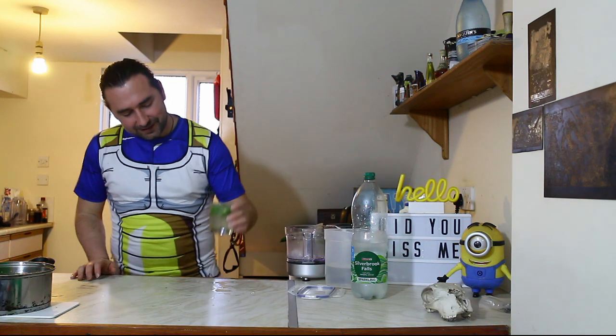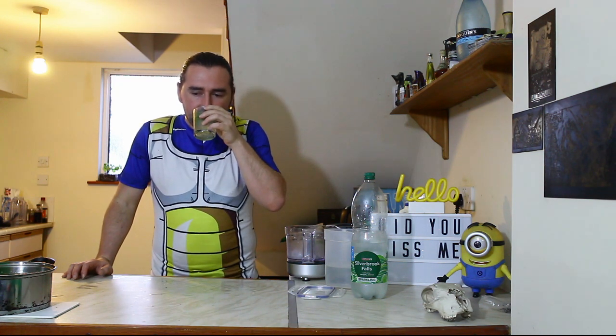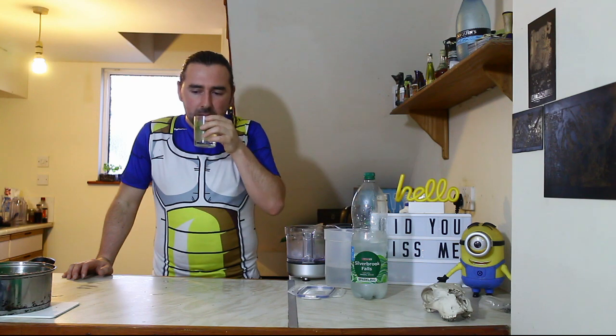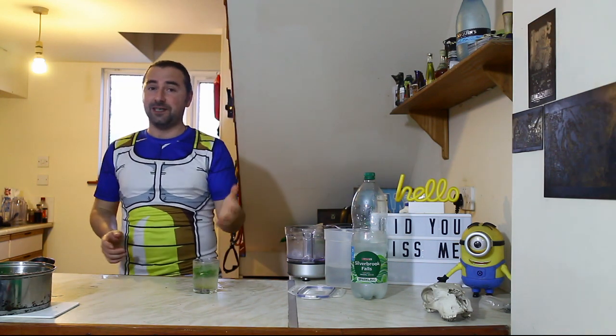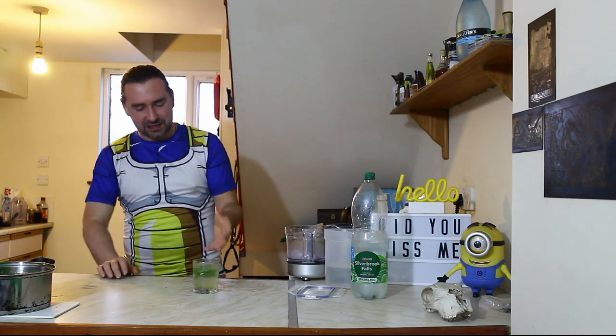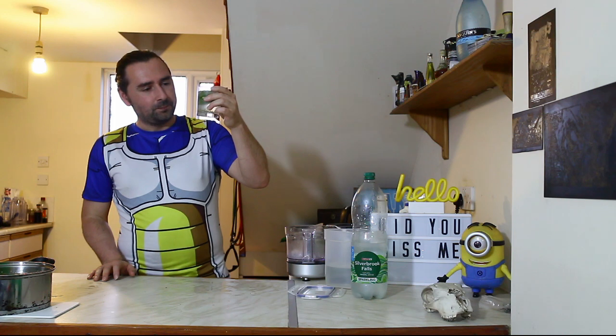And here we have a homemade mojito. Cheers. Oh, that's good. Should have made it a bit stronger. So it has those fresh mint notes. It tastes of lime — I'm getting the lime juice, I'm getting the lime zest. I've got not a lot of taste of alcohol, funny enough, and it is mildly carbonated. That's good.